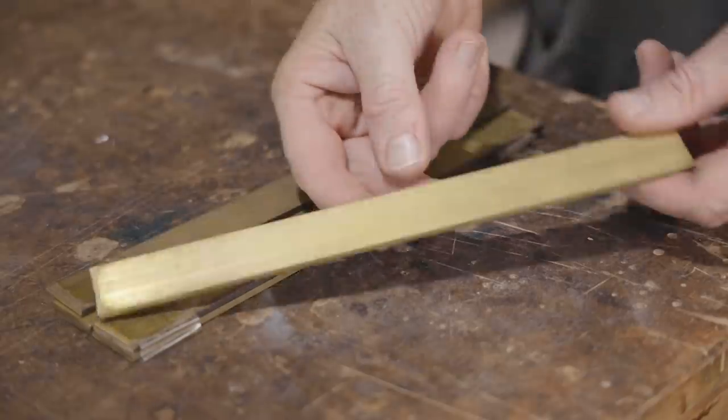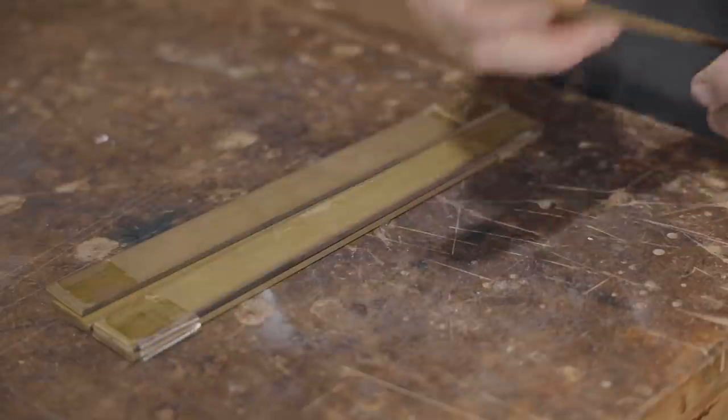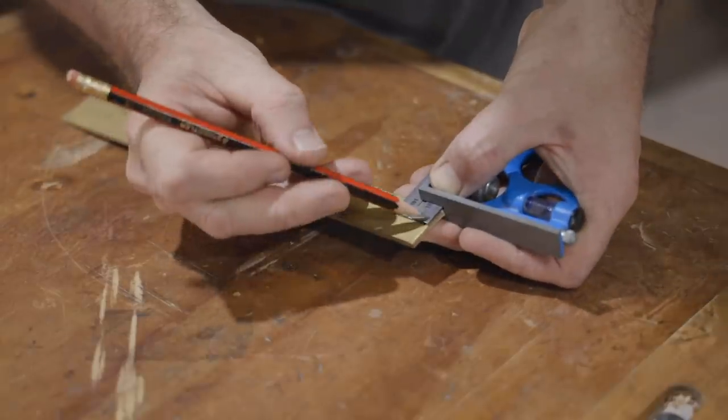I'm using a piece of one inch by an eighth of an inch brass flat bar, and to help line the template up I'm marking the center.